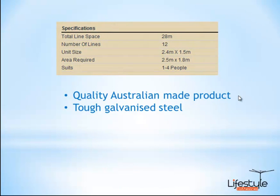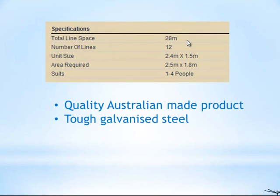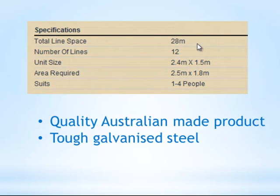This model, as in the name the Standard 28, comes with 28 metres of line space — that's your total hanging space on the clothesline. It does have 12 lines and it's 2.4 metres wide by 1.5 metres in depth. You'll want to allow an extra 10 to 20 centimetres in the width to make sure it operates properly, and also with the depth, allow an extra 30 to 50 centimetres of space so that the clothesline can fold up and down freely.